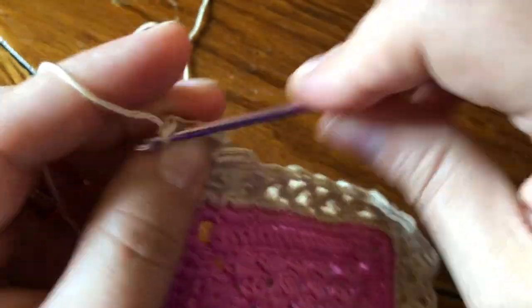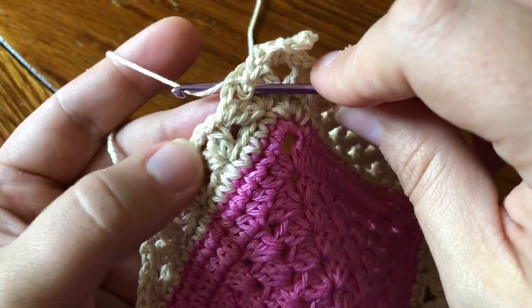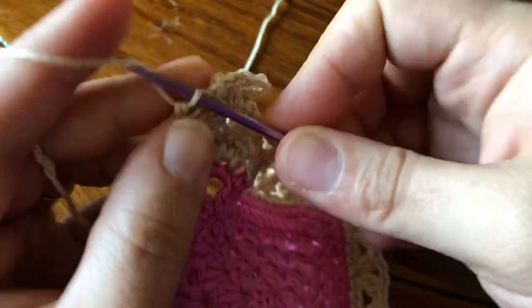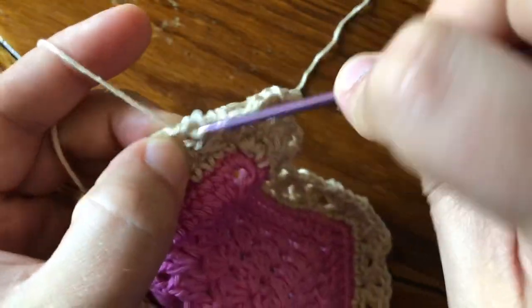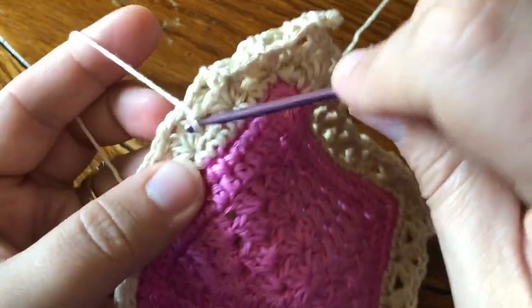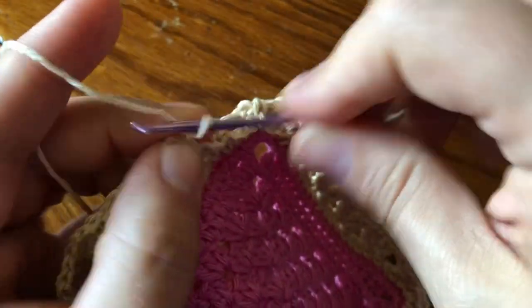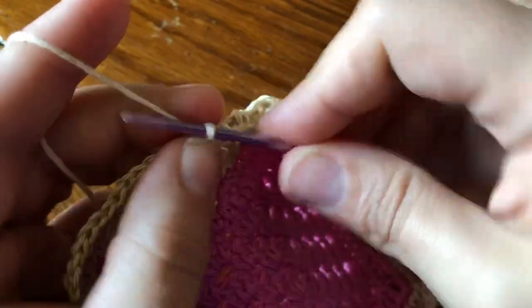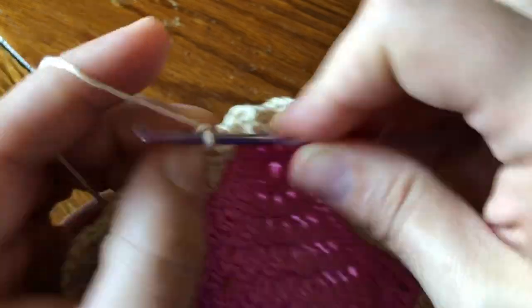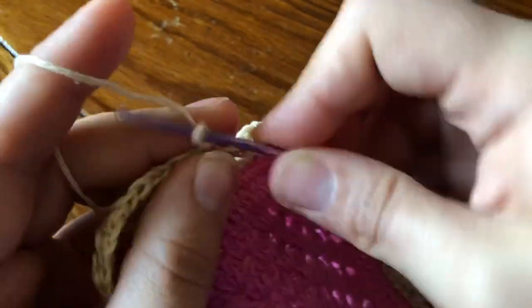Now chain three and single crochet in the next chain two space. Just repeat that all the way across: chain three, single in the next chain space, and do that until you're at your next corner. I'll show you how it looks when I'm finished.